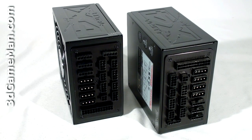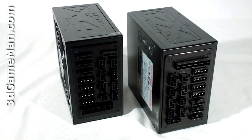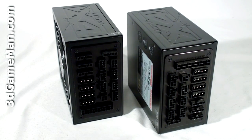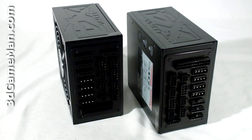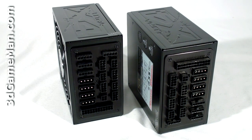Finally, get a power supply that has enough leads for your setup and consider one with a modular design. Also, look for a power supply that has an excellent warranty. This power supply comes with a three-year standard and a lifetime warranty available upon registration.